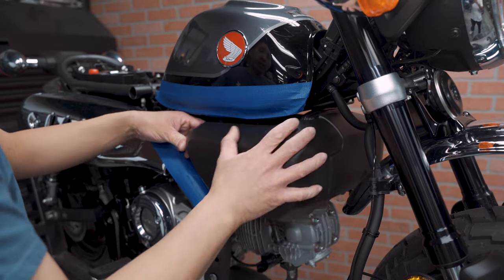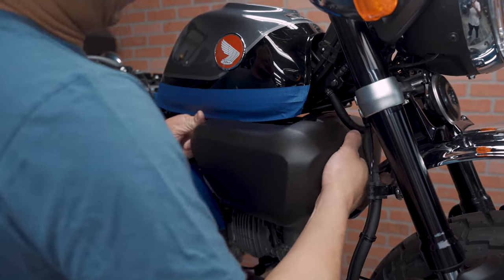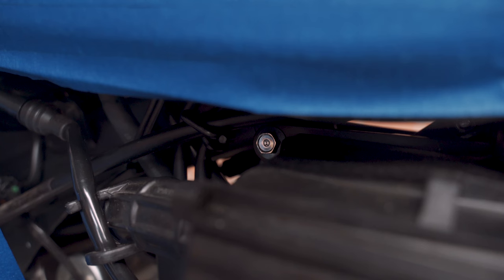Now we are going to take off this cover by pulling it forward. Here you can see the clips slide backwards, so you have to pull it forward to take it off. I am going to take off this 10mm bolt.